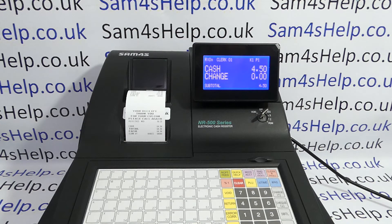Hope that video has been helpful. I've got plenty more videos showing you how to get the best out of the NR500 series of registers, which you're welcome to check out. You can also subscribe to this YouTube channel or visit sam4shelp.co.uk for more. Thanks for watching.